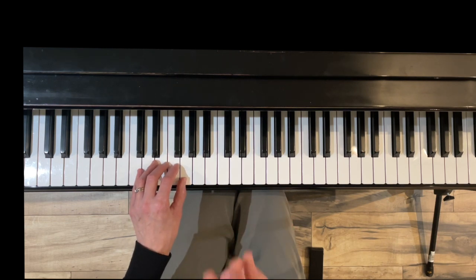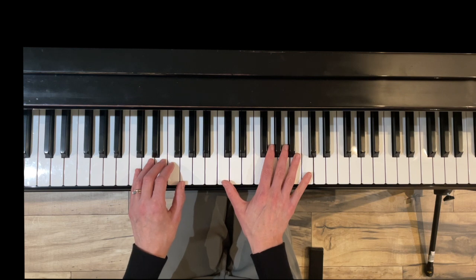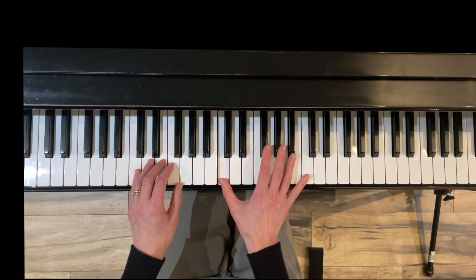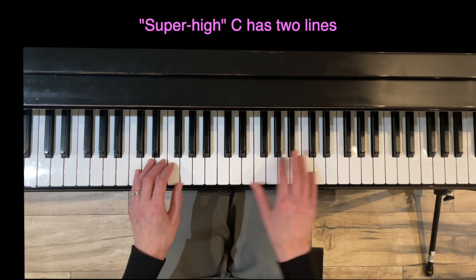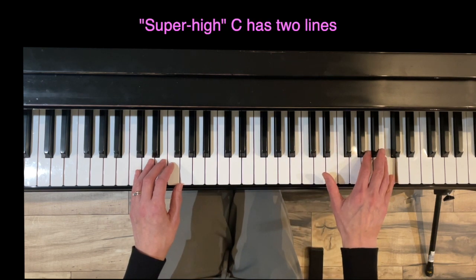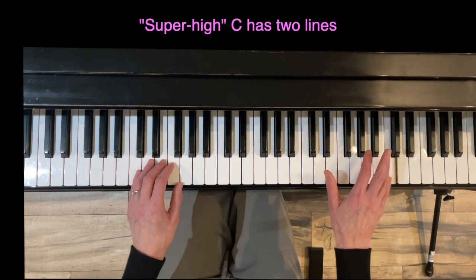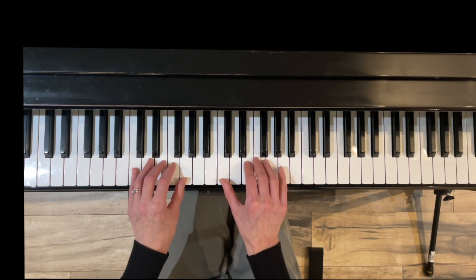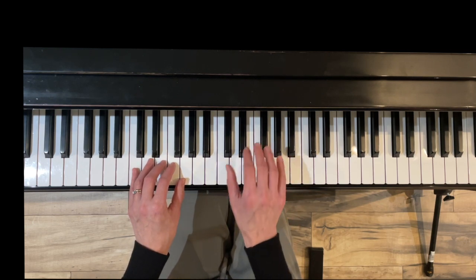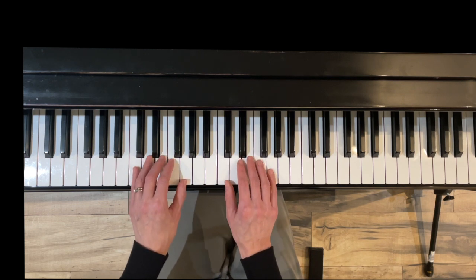In measure four you hop up to super high C. We have middle C, high C on the third space, and then super high C — notice super high C has two lines, it's on the second line. That's why I remember it. Here we go, Kicking Right Leg — nice light touches; these aren't going to be drop-lifts like the other one because they don't have that accent on top.